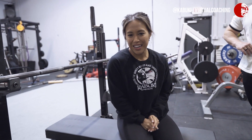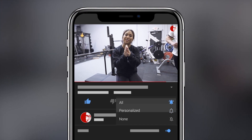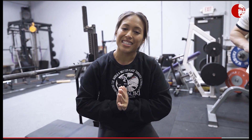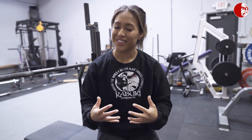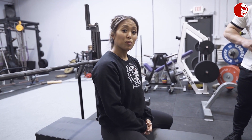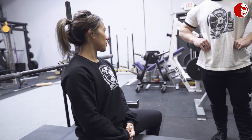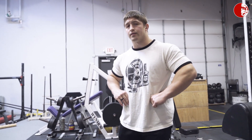Hey everyone, Cassandra and Brandon here at Kabuki Strength, and today we're talking about leg drive — another video on leg drive for the bench press. But what we often find is that when people start to feel their leg drive, the first thing that tends to happen is their butt starts to leave the bench. So today we are going to talk about things to look for to improve your leg drive without the butt lifting off the bench press.